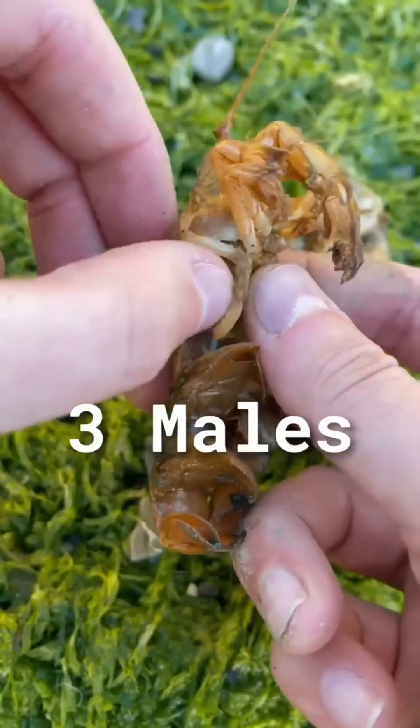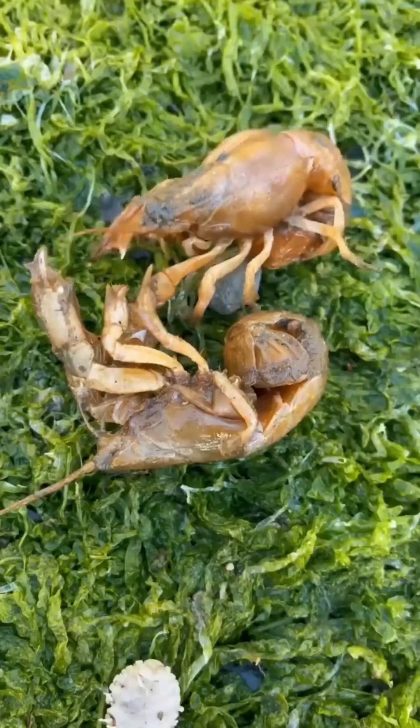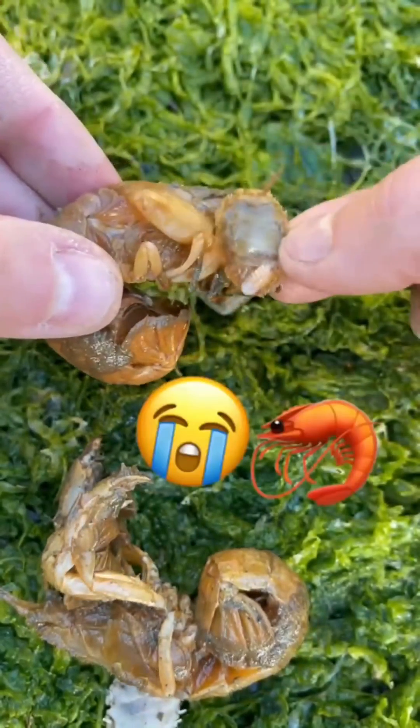I'm going to put three male parasites into a container with one chunky female parasite and leave them in there until they all get really hungry. Since the only source of nutrition are the parasites, they should eat each other. Then they'll know what it feels like to be a poor little shrimpy.